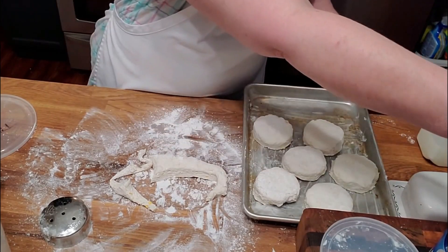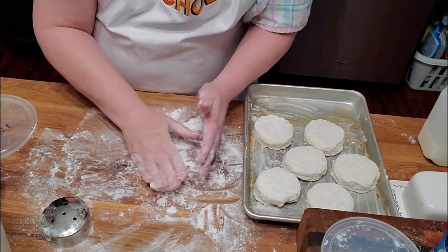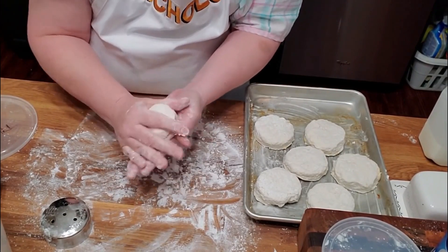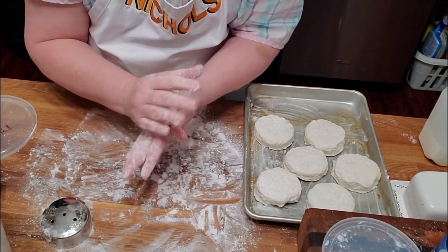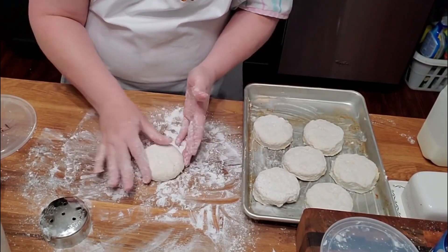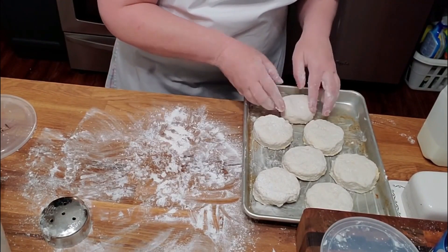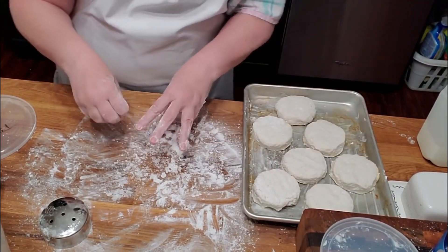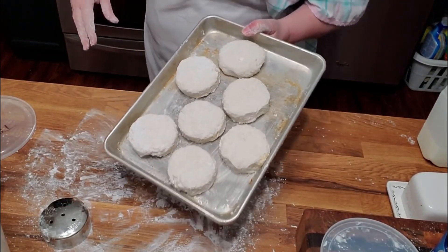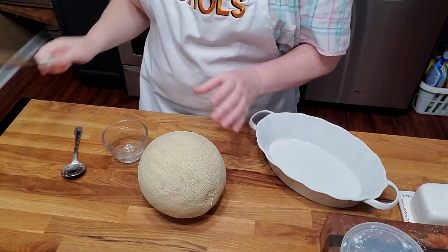I'm gonna have to put a little bit more shortening over there. For my last biscuit, I'll just roll it — it's huge. Some big ol' biscuits. I'm not gonna pat them today with buttermilk. We're gonna get these in the oven at 450 degrees for 20 minutes.